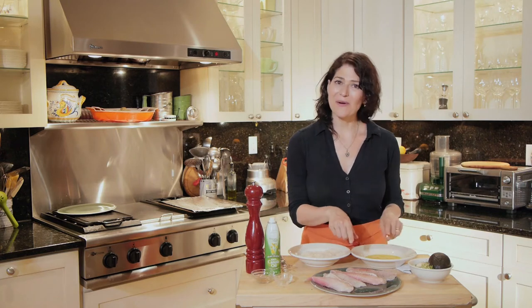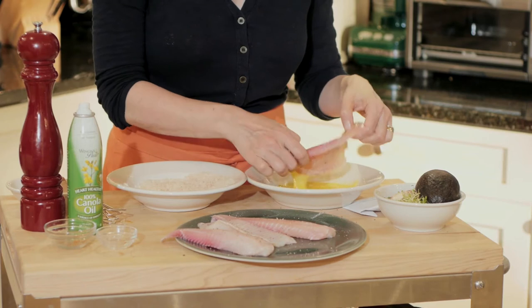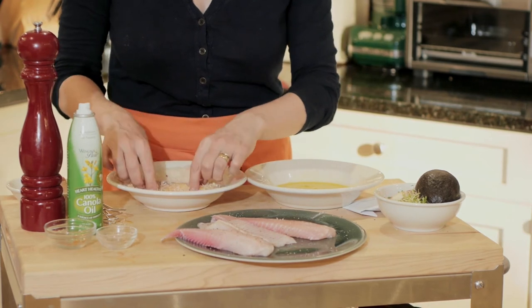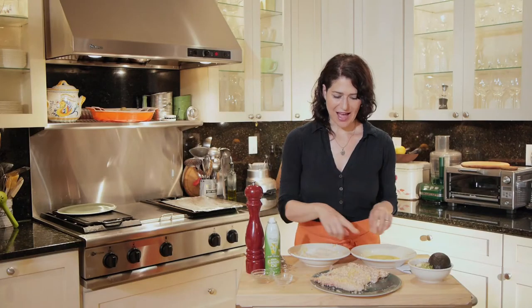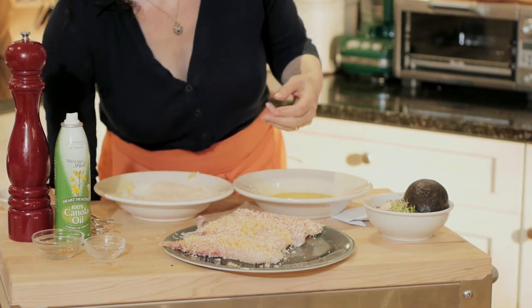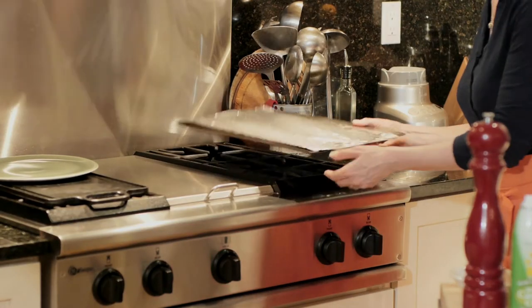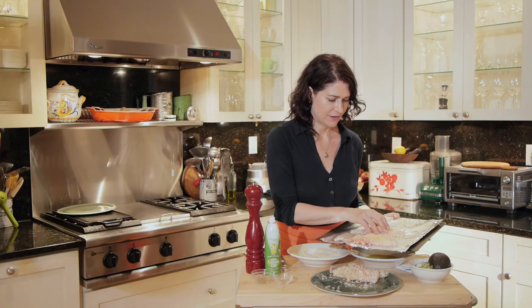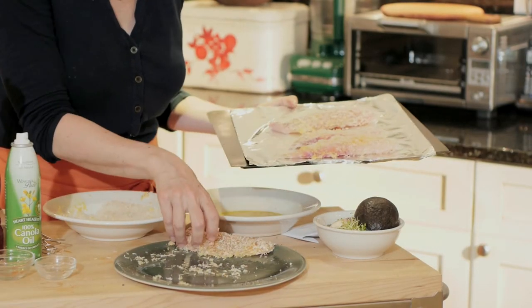I dip each fillet in the egg and then right into the panko to give it a nice crunchy crust. I have my beautifully coated tilapia fillets. I'm going to put them on a greased cookie sheet, spaced out so they're not too crowded. I've preheated my oven to 450 degrees and these are going to cook without being turned over for about 15 minutes until they're nicely golden.